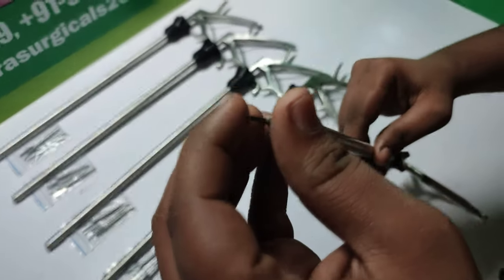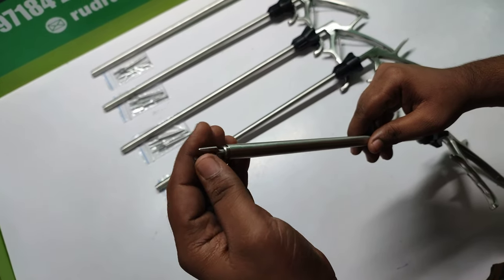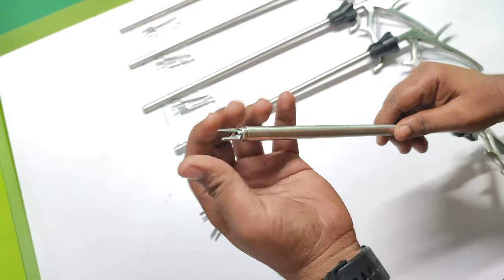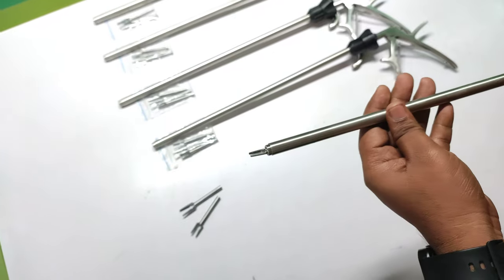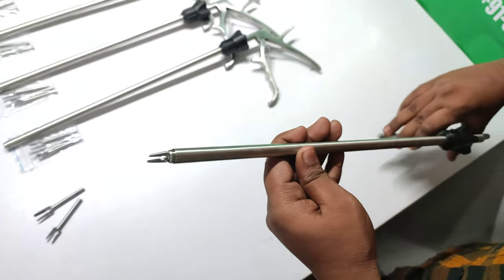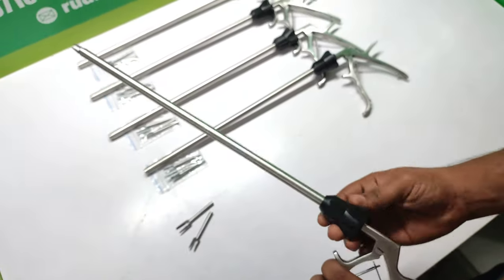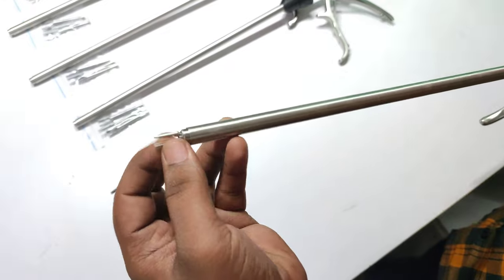This is the small jaw. We have to rotate it anticlockwise and clockwise to remove and attach the jaw. Here we have attached it, and here we show how to remove it.